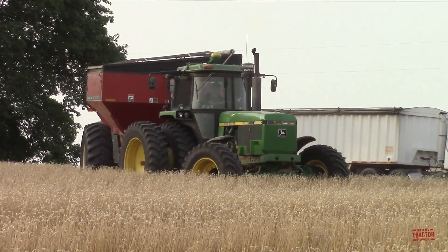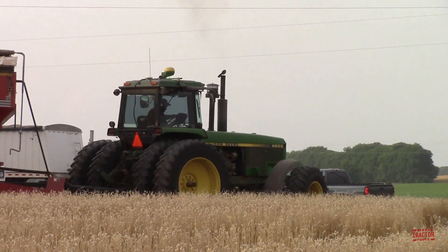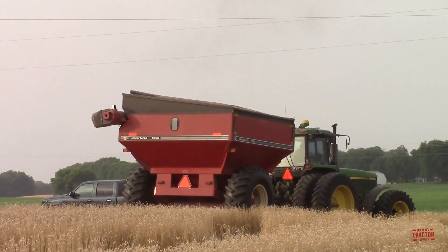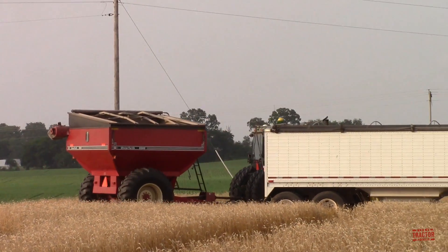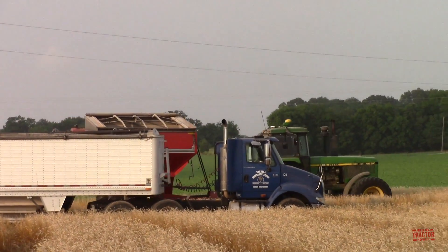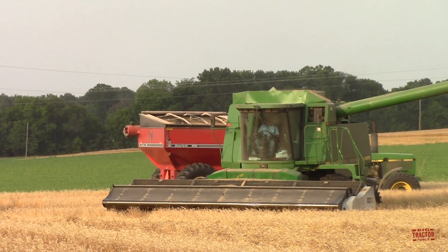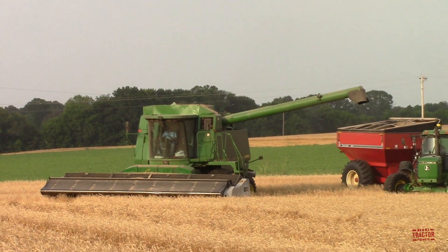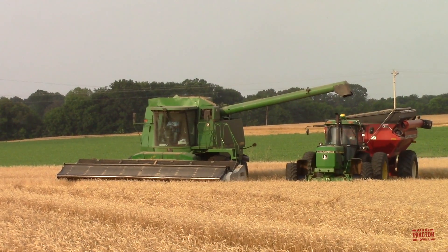Hi Big Tractor Power fans, this video comes to you from a western Kentucky field where classic John Deere farm machinery is harvesting wheat and putting in double crop soybeans. We'll see a John Deere 4650 tractor pull up to a John Deere 9600 Maximizer combine equipped with an Agco Gleaner 6000 stripper head. We'll also see a John Deere 8650 four-wheel drive tractor no-tilling in a second crop of soybeans with a John Deere 1990 CCS drill. We'll look at specifications of all these machines and see and hear them at work.